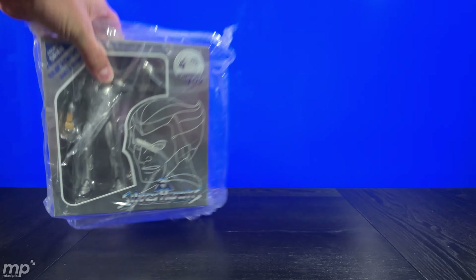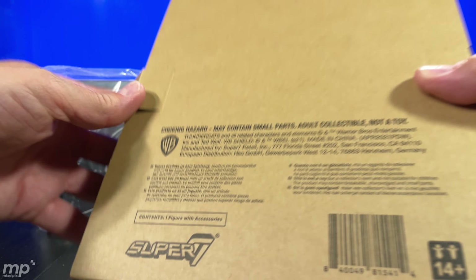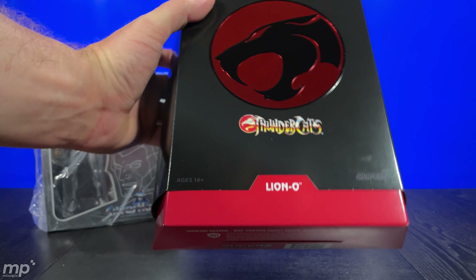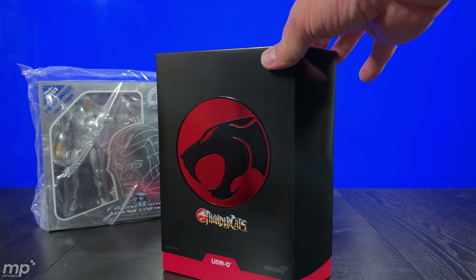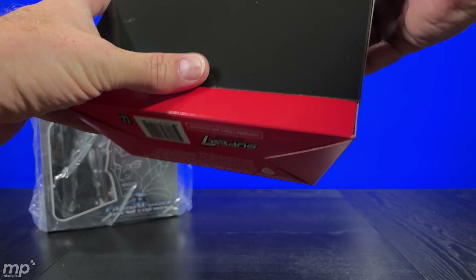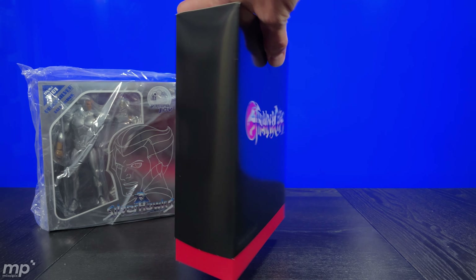Let's go ahead and check this guy out, but first let me just do a quick reveal of Lion-O which is directly from Super 7. Huh — Warner Brothers, I didn't know they owned ThunderCats. Nothing left in the box — look at this, this is a box of beauty, look at that shine! That is impressive. The top of the box has got some discoloration on it for some reason, and a little bit of scuffing, but overall very cool.